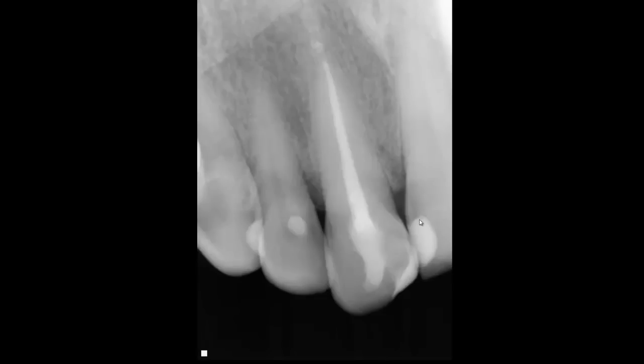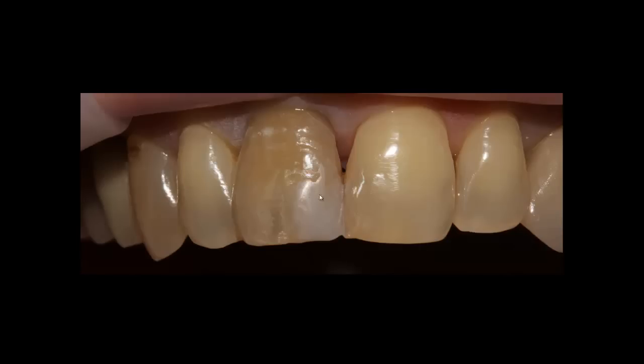On the X-ray you can see the root canal is done, there's no pulp, no infection. We also see composite filling on the mesial side, and number nine also has a deficiency in the composite so we have to change it as well. Because I didn't have a wax-up of number eight, I took a form of global composite and did the mock-up right in the patient's mouth, then scanned for the restorative stage.